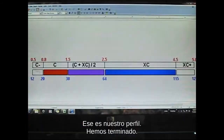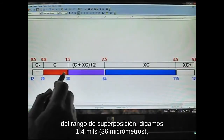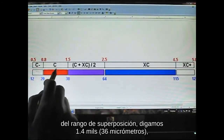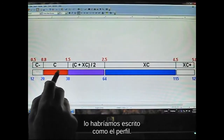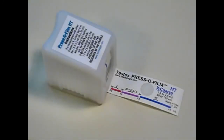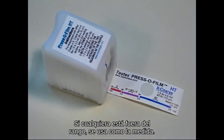If the second measurement had been outside the overlap window — say 1.4 mils or 36 micrometers — we would have written it down as the profile. In short: if both measurements are within the overlap window, average them. If either is outside the window, use that as your measurement.